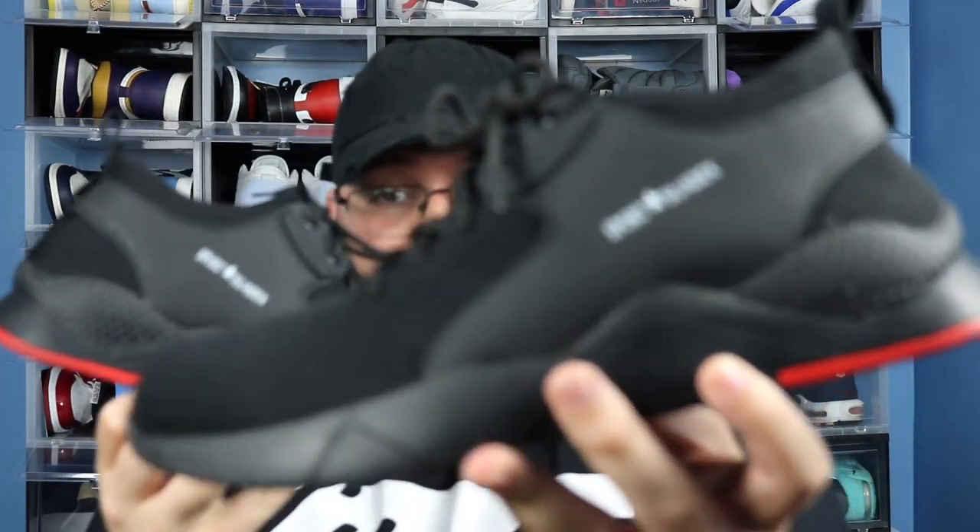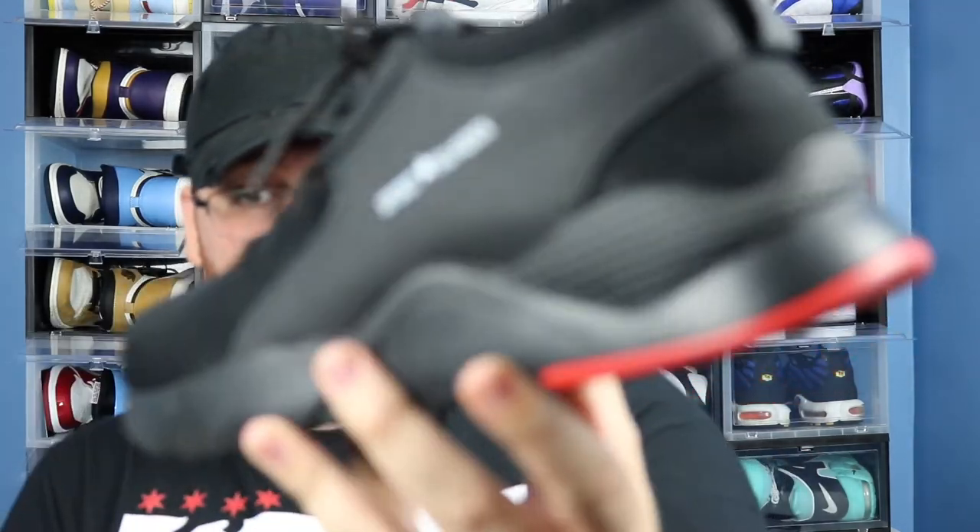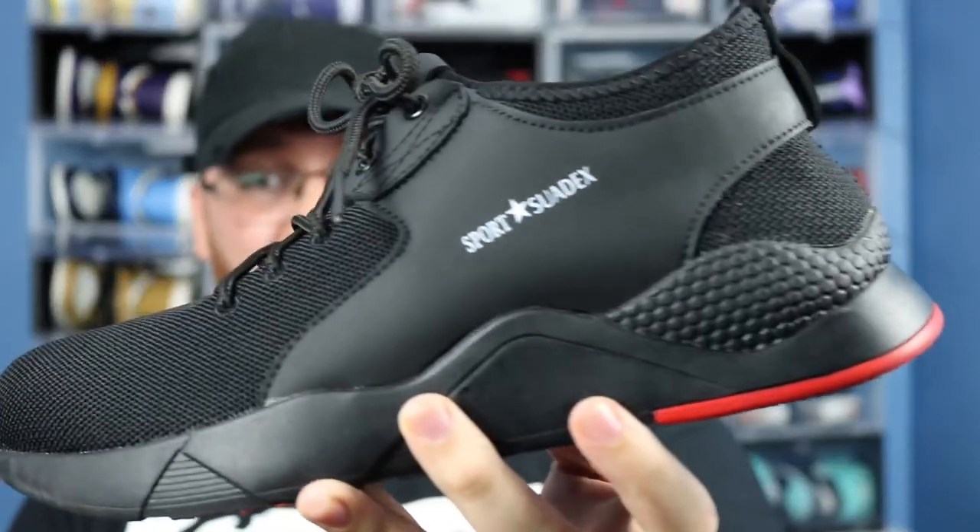This shoe company reached out to me — the name of the company is called Suedex. Suedex is a company that provides a working, stylish, athletic-type shoe, but also gives you steel toe and puncture-proof workability. It's crazy that all of that can be combined into one shoe, but let's go ahead and show you the shoe.